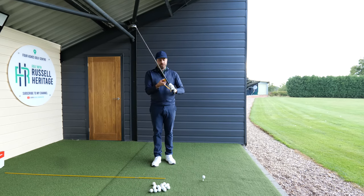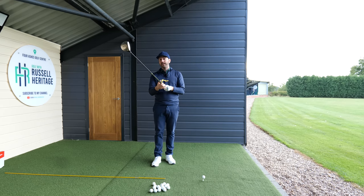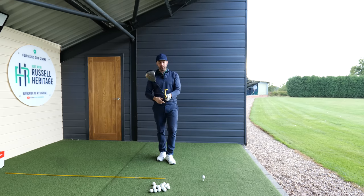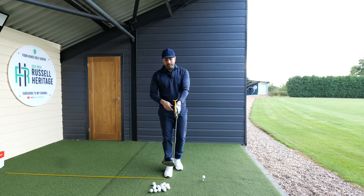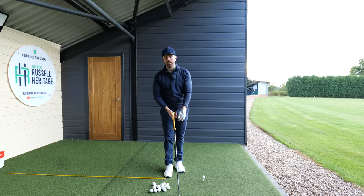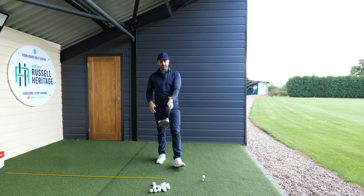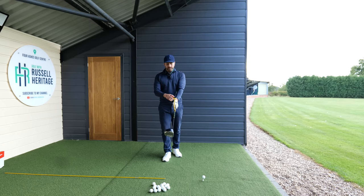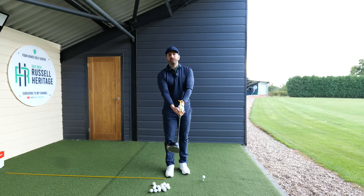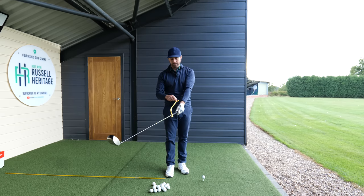Position the swing guide vertically - most students I speak to have bought one at some point. If you grip the club particularly strong and your left arm is quite rotated over, you might need to tilt it slightly, but with a neutral grip, position it neutral. In the backswing, you'll produce a bit of a hinge with your wrists so that the swing guide aligns itself to your forearm.